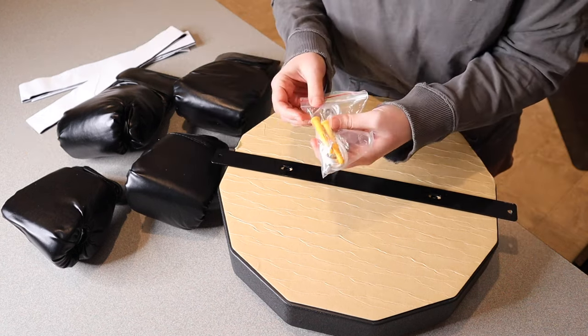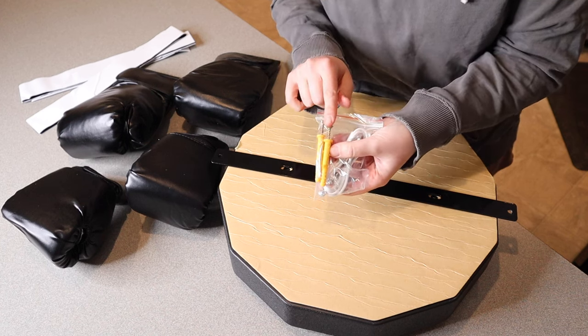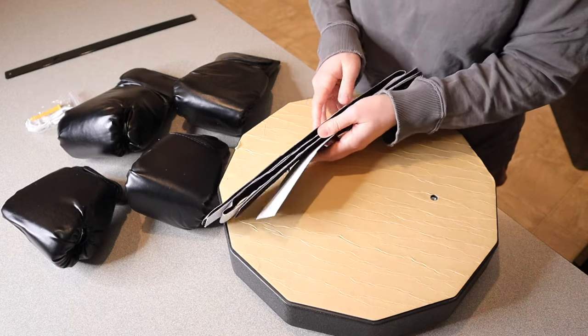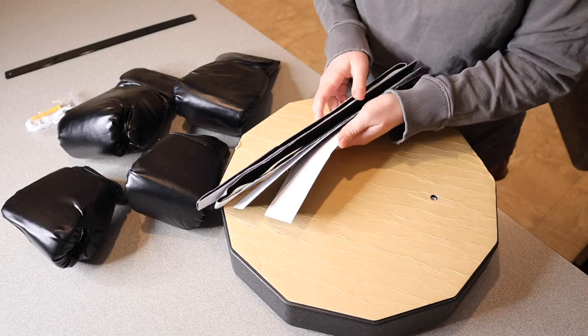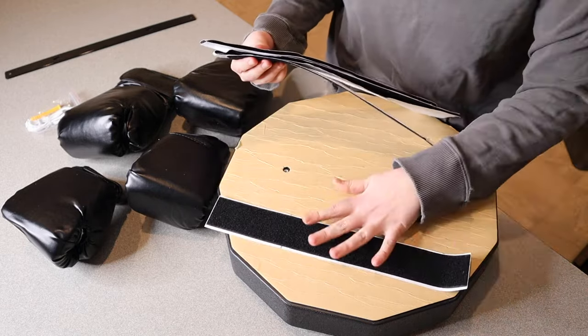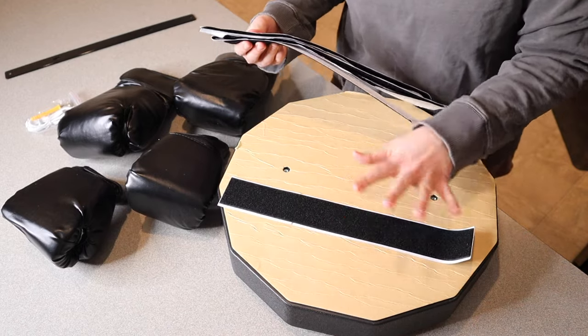It does come with all the tools you need. You can see we have the charging cable right here as well as all of the screws and anchors that you need to install it that way. The last option for installation is that we have a few different velcro strips so that you can easily put the velcro strips on here with these little adhesive strips and then put the other end on the wall, so you can easily stick this up whenever you're ready to use it.